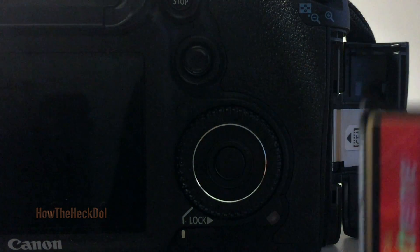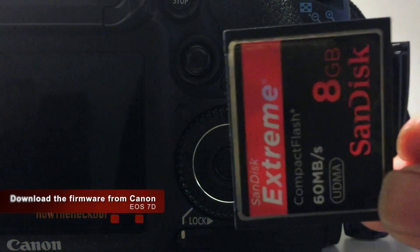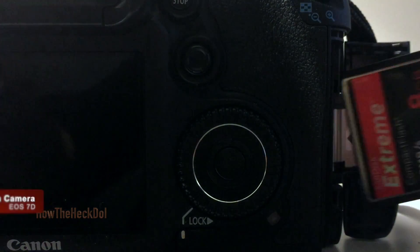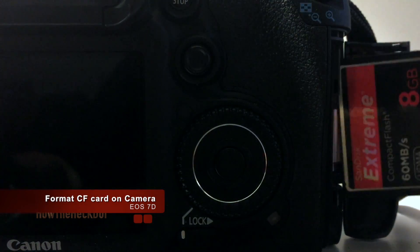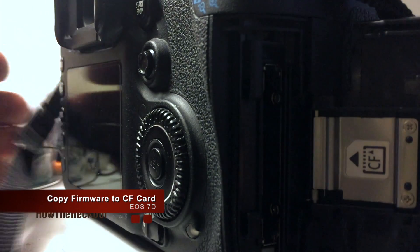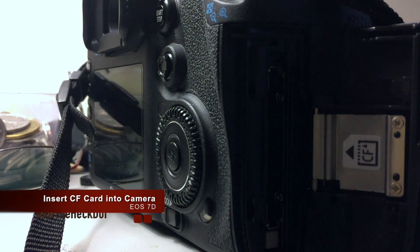To upgrade firmware in Canon EOS 7D, first download the firmware needed for your camera from the Canon website. Format your CF flash card in your camera, then copy the firmware onto your CF card. Insert the CF flash card into the camera.